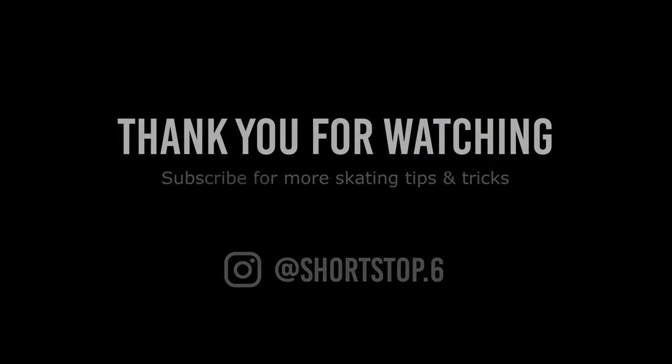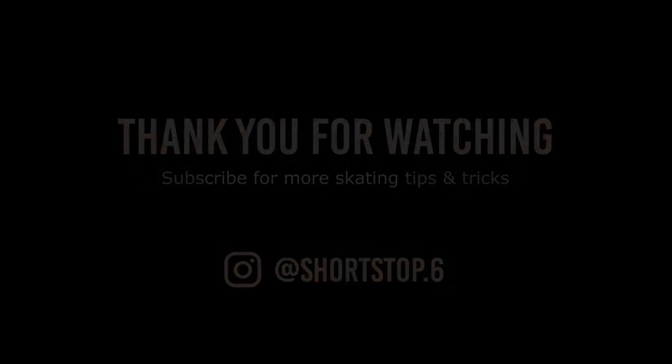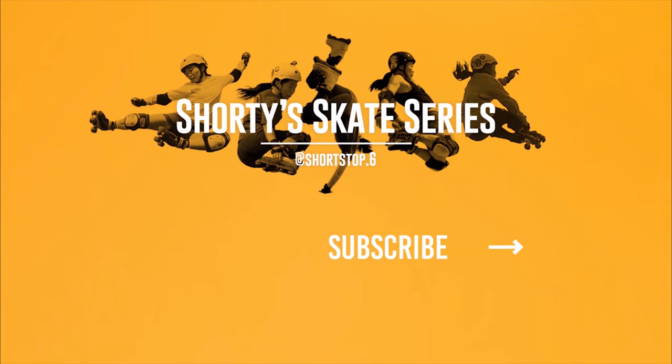Thank you for watching. Please like and share this video if you found it helpful, and don't forget to subscribe to my channel for more skating tips and tricks.